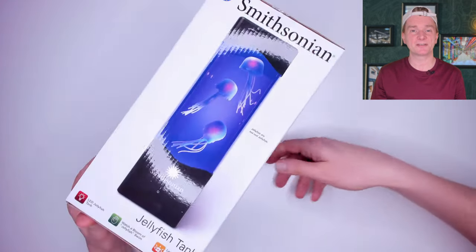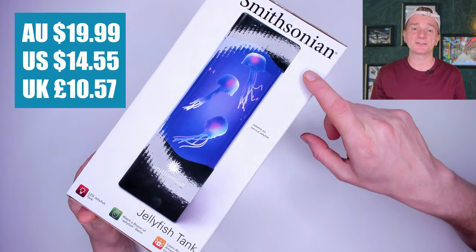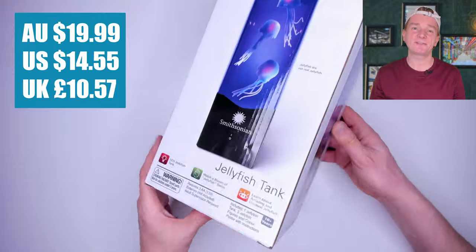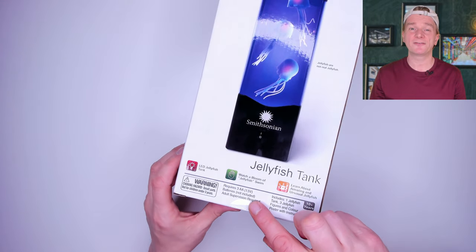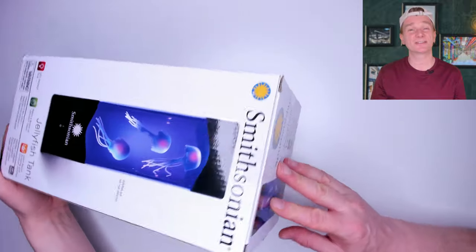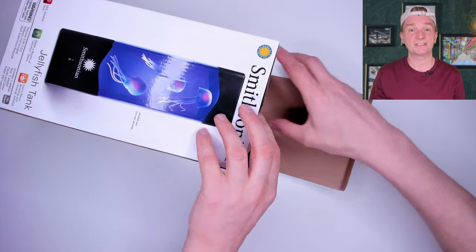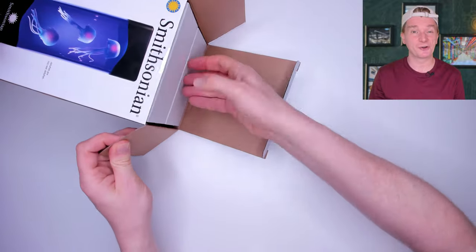Next up we've got the Smithsonian Jellyfish Tank. It cost me $19.99 from Aldi. It needs three AA batteries, and I know from the Volcano Lamp in a previous review that I'm going to need a screwdriver and probably some washing up liquid for this kit too. Just in case you didn't know, the jellyfish are not real.